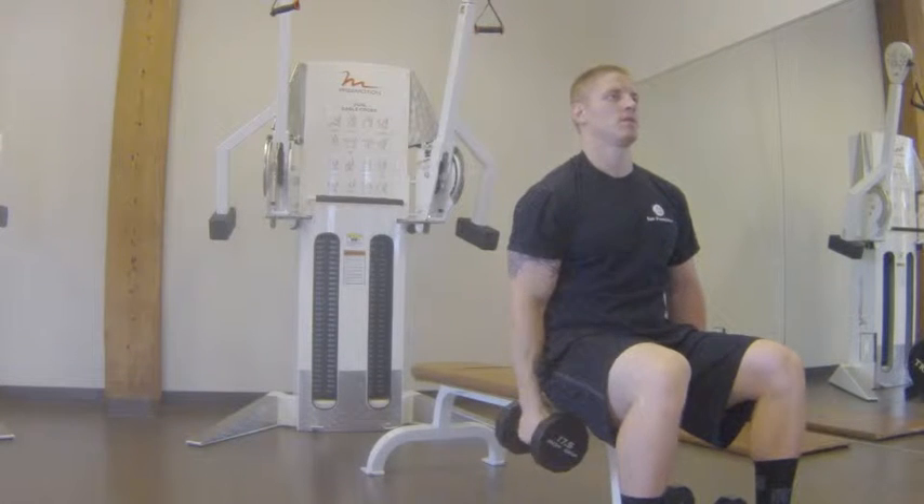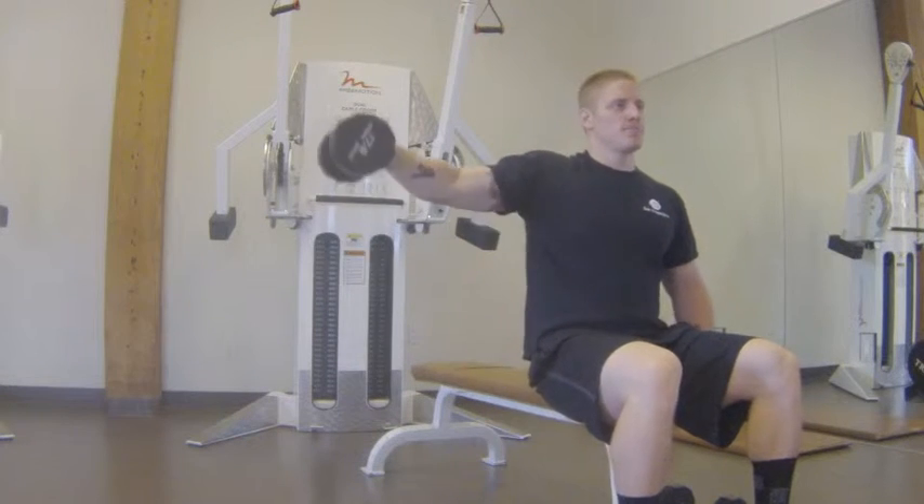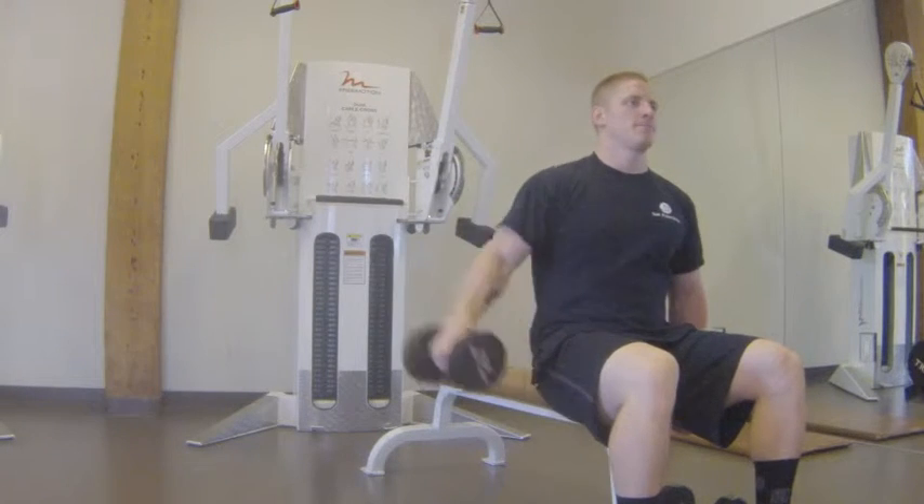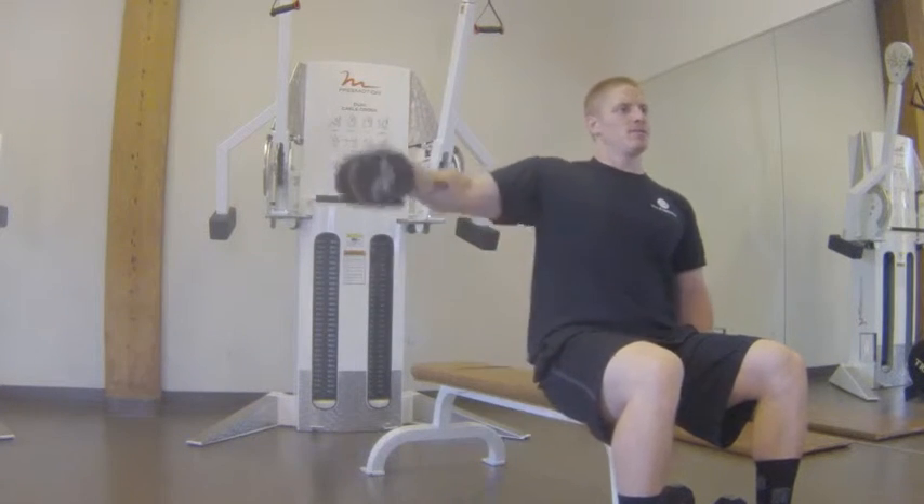Bench dumbbell shoulder fly, one hand. What you're going to be doing is sitting up nice and tall, coming out to the side with one arm doing a shoulder fly out to 90 degrees, raising up and down the full length, keeping your arms straight the whole time.